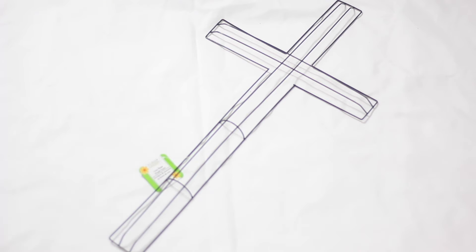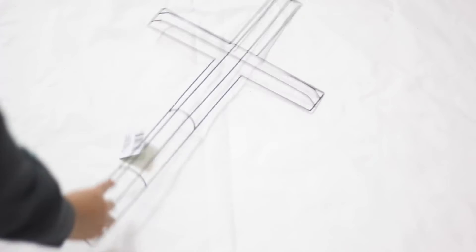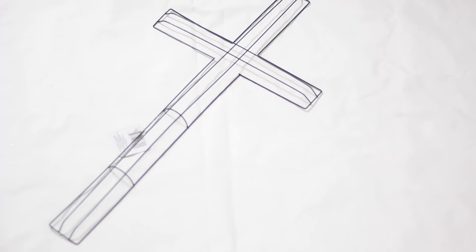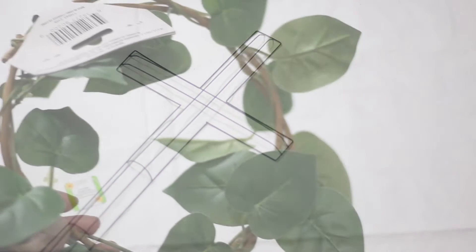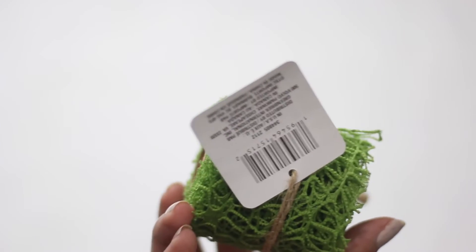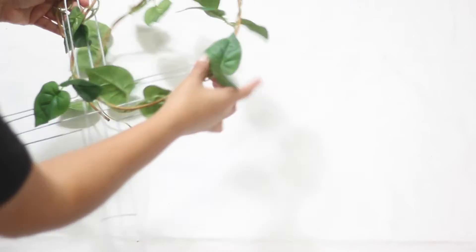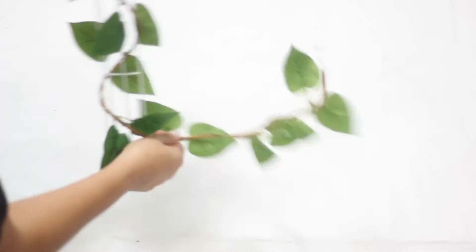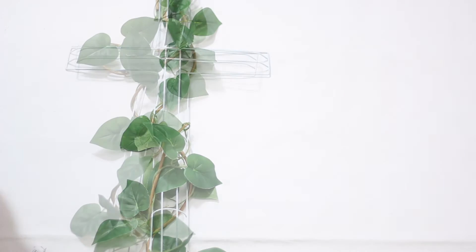I found this wire wreath at the Dollar Tree. The first idea that came to mind was to use moss and cover it, but since I got lazy, I decided to spray paint it instead. I used white paint and some faux vine and wrapped it around. You are going to have to mess with it a little bit. Add some flowers if you like. I am not that adventurous with my decor, but I would love to see what you can come up with.